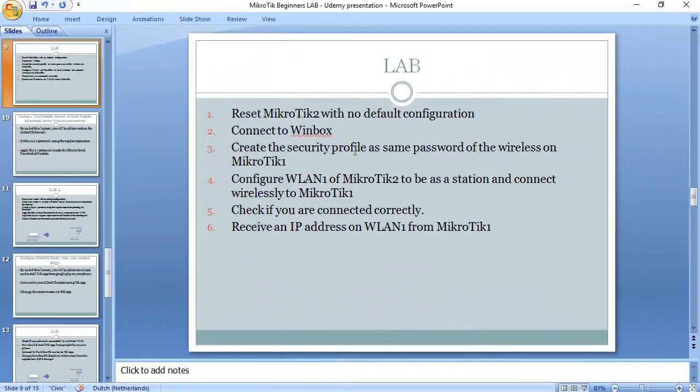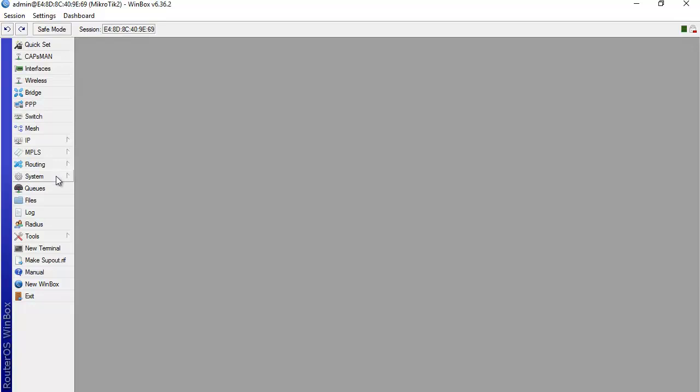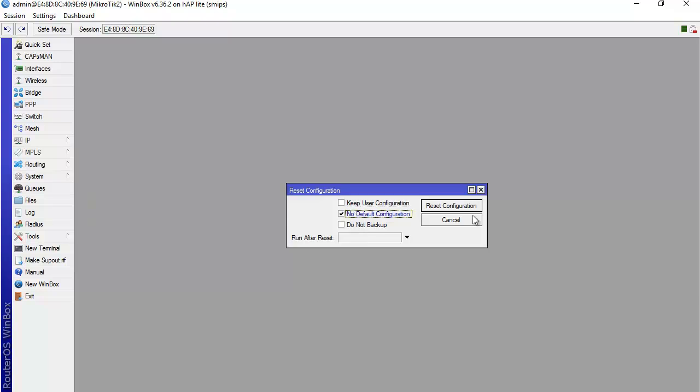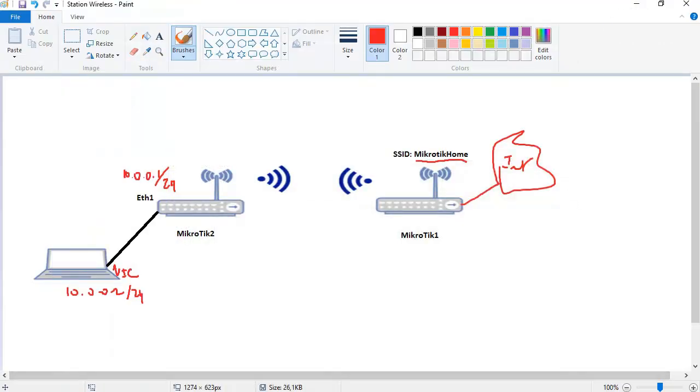We need to reset Mikrotik 2 with no default configuration. I go to Winbox, select Mikrotik 2 — there was some configuration previously. I go to System, then Reset Configuration, select no default configuration, and reset it.